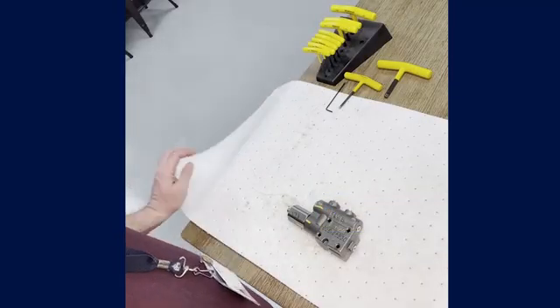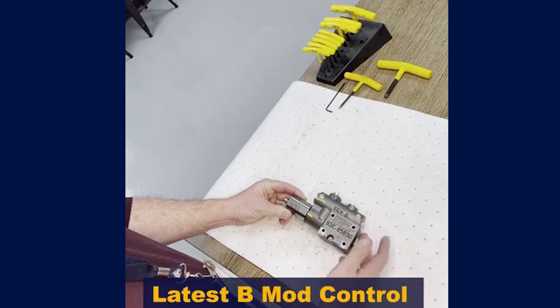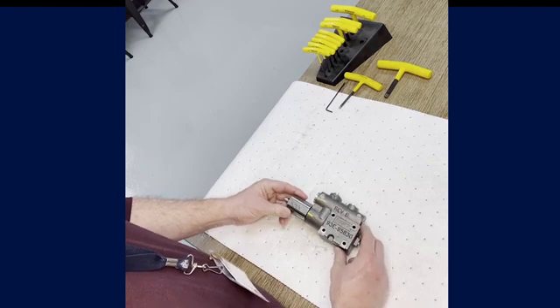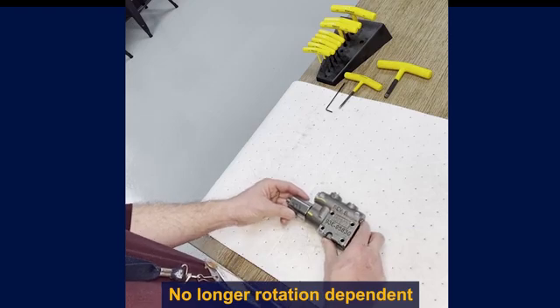Today we're going to be demonstrating how to convert the mechanical trawler roller on a P1 PD series pump. We'll be working with the latest B-Mod version of the control, which has been updated and improved versus the previous A-Mod controls. These latest controls have the ability to be quickly and easily modified to fit your customer's application, and they're no longer rotation dependent like the previous A-Mod version.